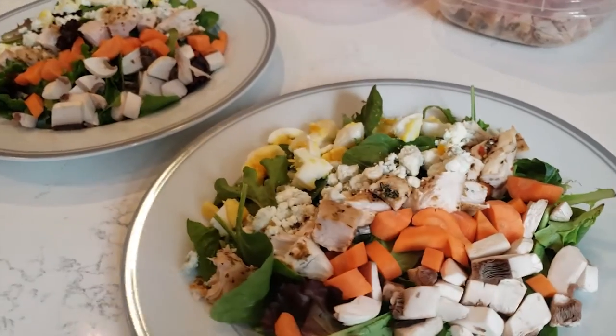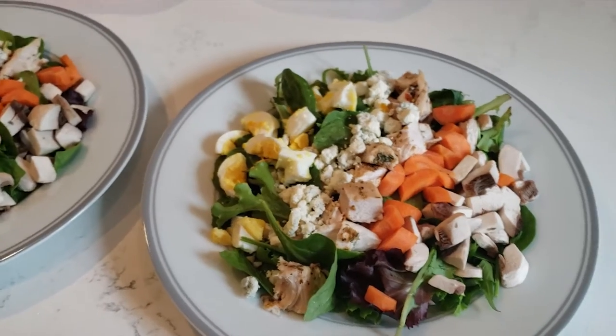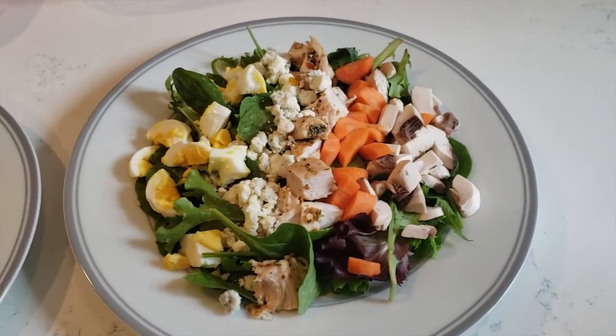A while ago I met up with a really good friend for dinner and ordered a delicious Cobb salad. It was so good that I decided to make it at home, but with a few modifications — I don't like bacon or tomato on my salad. This dish doesn't just taste good; each salad costs me less than three dollars a meal.